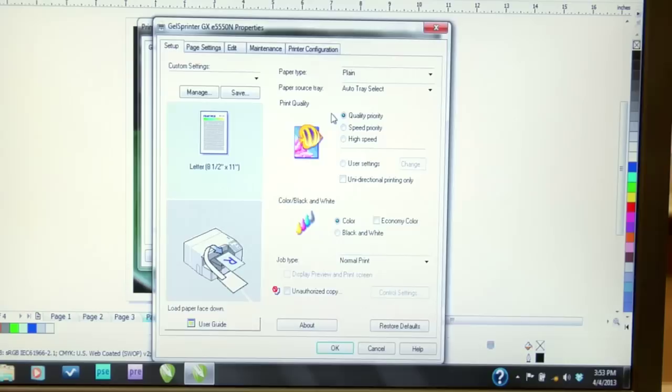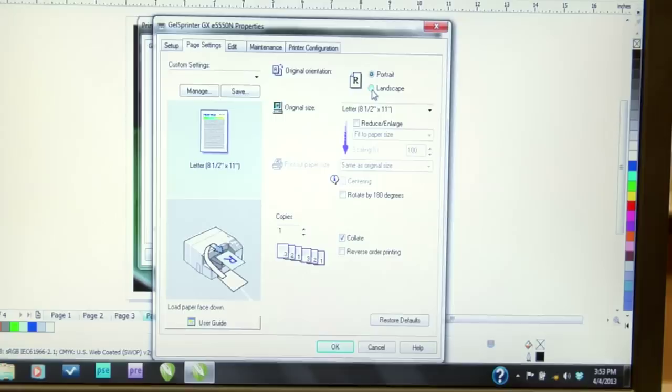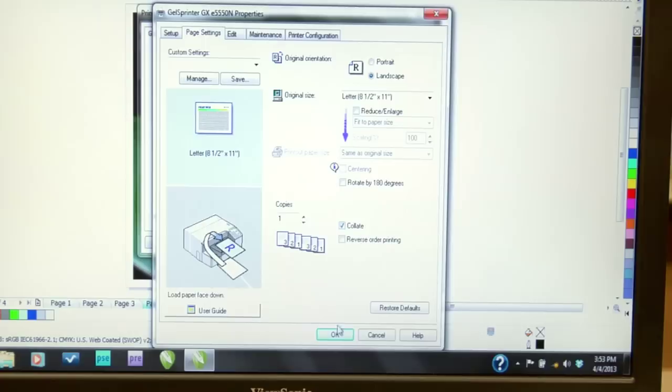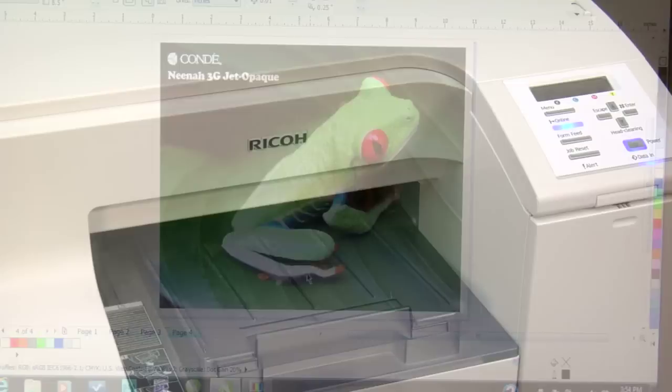If you have something like an Epson or a Hewlett Packard printer, you might have an option of photo or best photo. I would recommend going with the photo option, not the best photo — the best photo may lay down a little bit too much ink and saturate the print, but the photo quality option always seems to do fine. Next, I'll go into my page setting and make sure that I've got my orientation selected correctly. Since this is a landscape image, I'll go ahead and set it to landscape. These are really the only changes I need to make, so I'll click OK, apply my changes, and click the print button to send my image to my Ricoh printer and output on the Neenah 3G Jet Opaque.